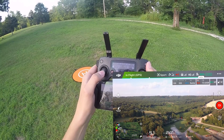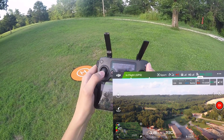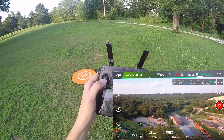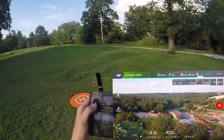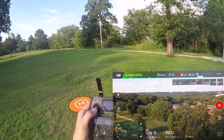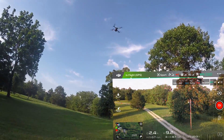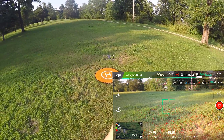So basically we're getting about 20 miles per hour consistently. Look at how much juice I took out of my battery by doing that. Let's give it a land real quick.